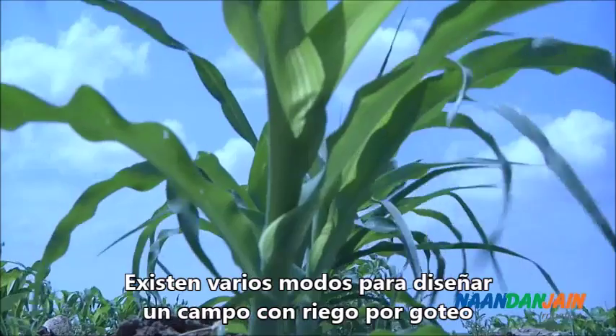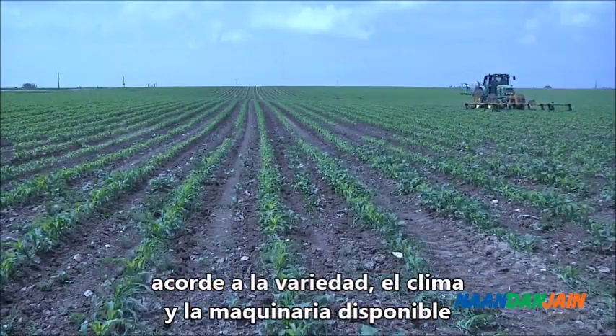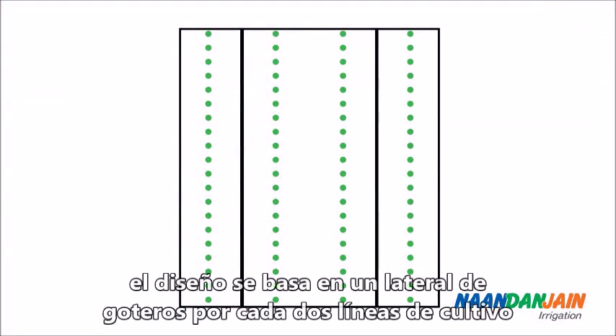There are many ways to design a drip-irrigated cornfield, according to variety, climate conditions, and the machinery used. The design is usually based on one drip lateral for two lines of crop.